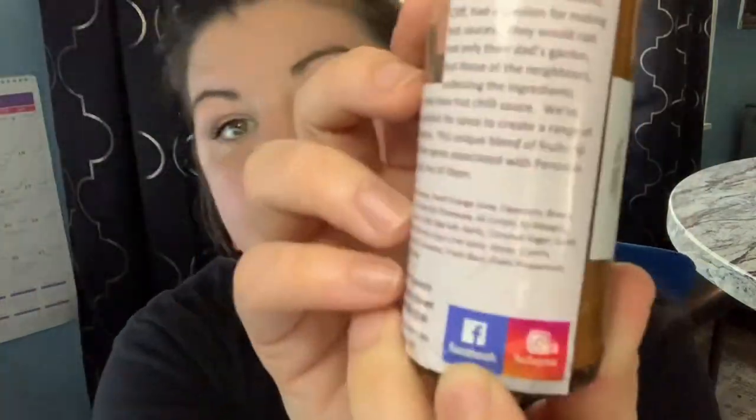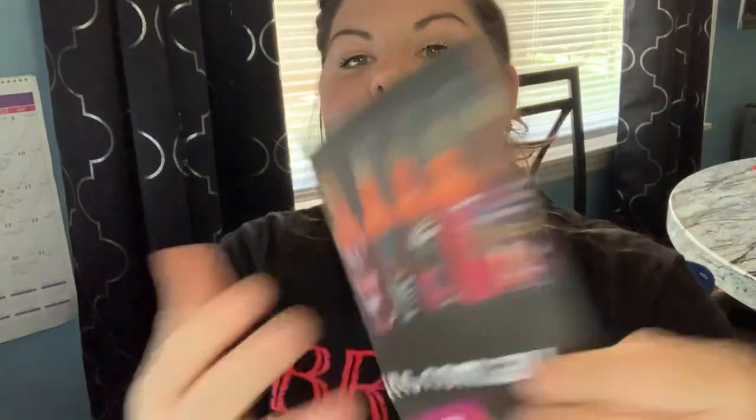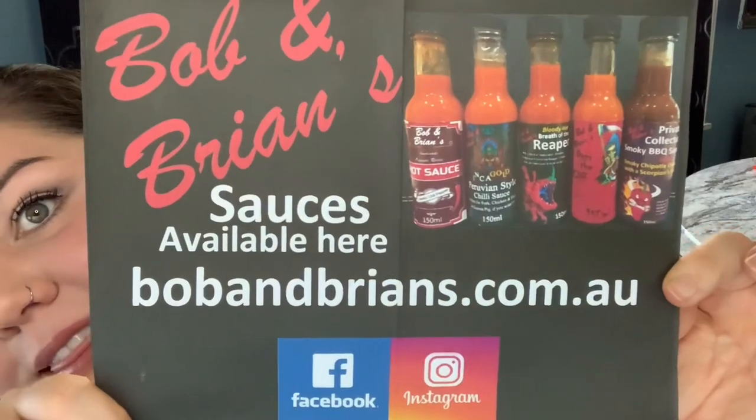This is the second one from these guys that has golden berries, and I must say they're a pretty cool addition — never had a sauce with golden berries until Bob and Brian's. In the last sauce it gave it a neat little sweetness and tang. Okay, let's get into the bottle — there we go. It does not have any heat indicator scale on here whatsoever, so we're really just going rogue and hoping for the best. If you're interested in getting your own sauces by Bob and Brian's, check them out on Facebook. Freshness guaranteed — it did give me a little pop when I opened the bottle.